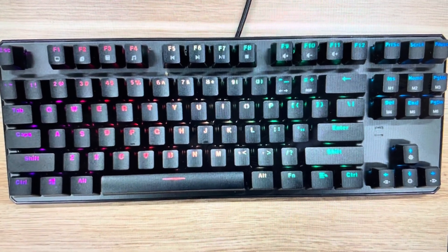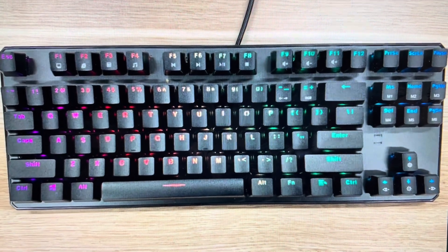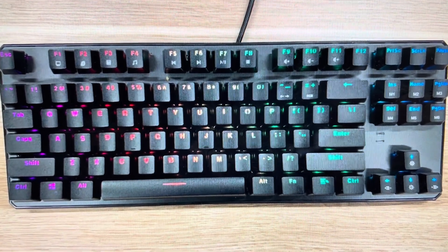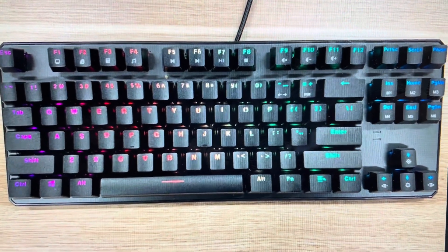The second reason is if you want to connect this keyboard on a new device. You can reset it to zero out all of the previous information and set it up on a new computer. It's real easy to do.